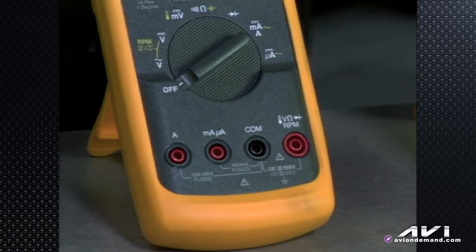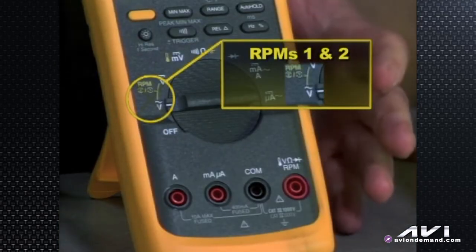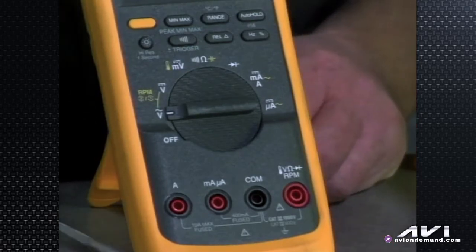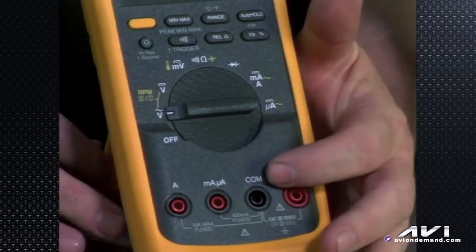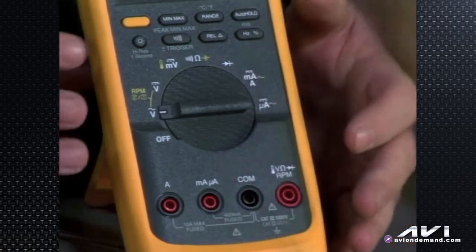Next we'll talk about what has changed with some of the 5-series functions, and that is the rotary knob. If we go to AC voltage, you'll see it has double duty in yellow — RPM 1 and 2. The 1 and 2 indicate whether it is a single ignition event per 2 revolutions or 2 ignition events in 2 revolutions, such as a 2-cycle engine or a DIS system where we fire a coil every crank rotation instead of every other crank rotation. To get into RPM mode, you use the inductive clamp that goes around the plug wire, the secondary ignition wire, in these 2 jacks, and then hit the yellow button.